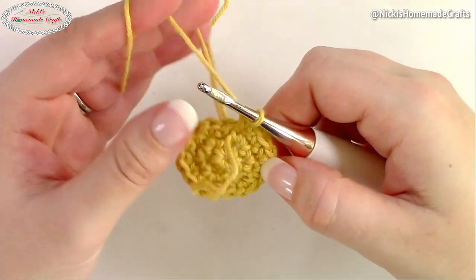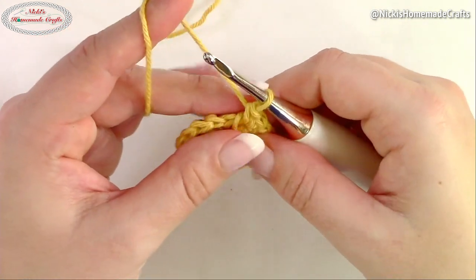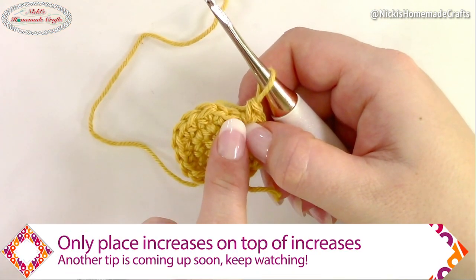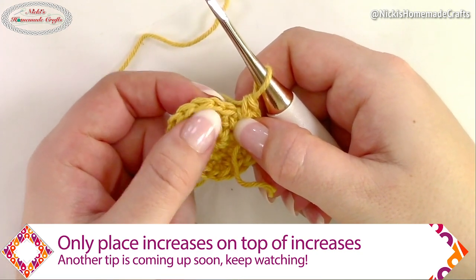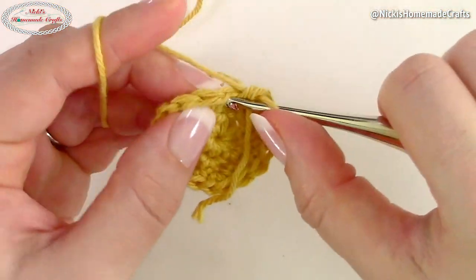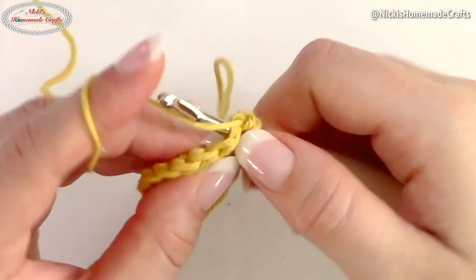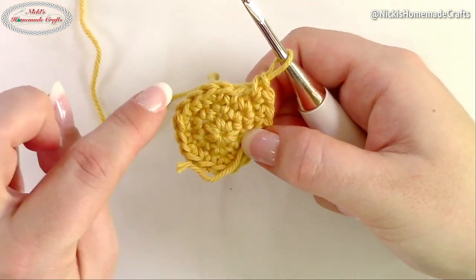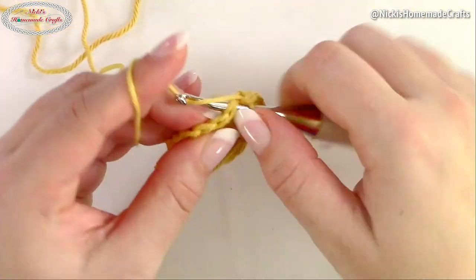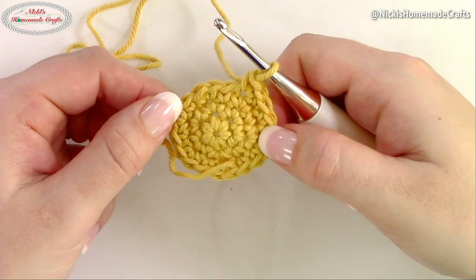Now you're going to keep increasing, and here's a tip that's much easier than counting every single time. Do you see how there's an increase in the previous round? You're going to place one single crochet in each stitch until you reach that increase from the previous round — that's where you place another increase. So one single crochet, one single crochet, and right on top of the increase from the previous round you place another increase. Continue that all the way around.